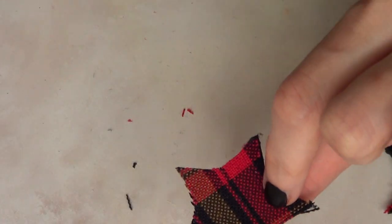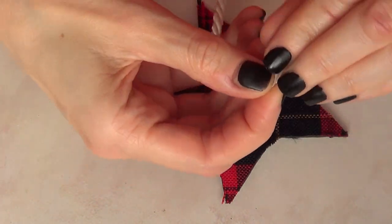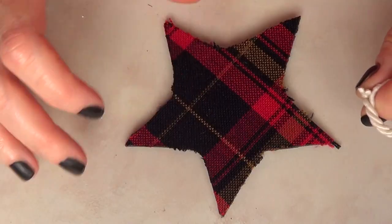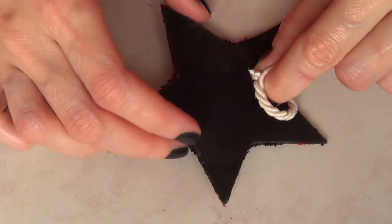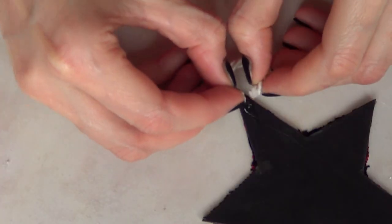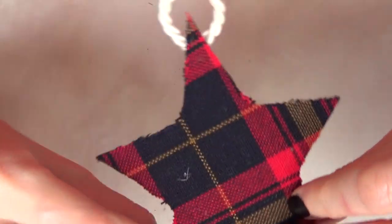And that's pretty much it for this. I did the same thing with big stars and small stars, and then to hang them I'm just going to be using one of these rope ribbons that I found at the craft store, added with my hot glue gun.